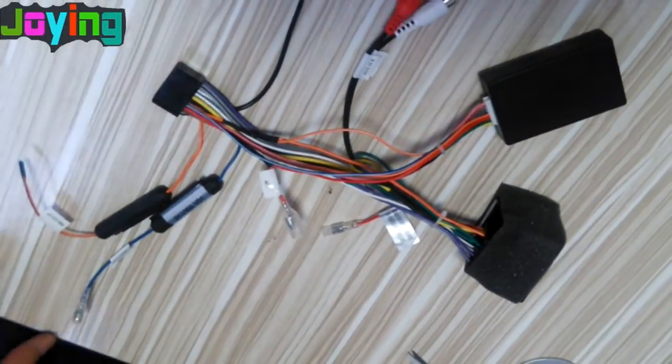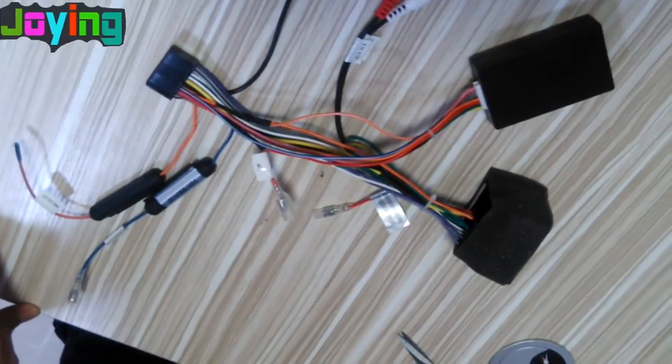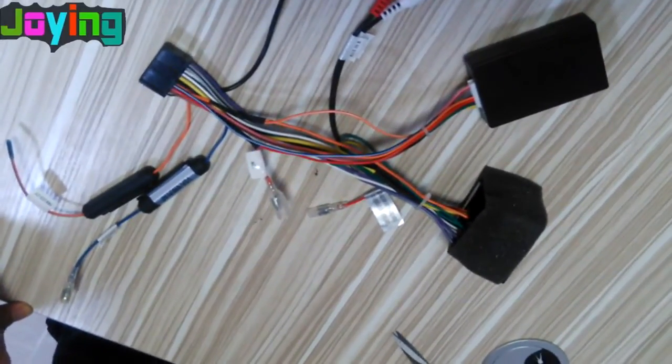Hi guys, I will show how to stay on the button sleeve for a drawing head unit.